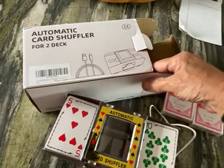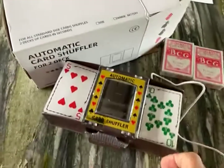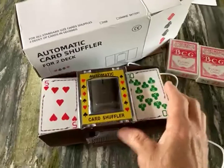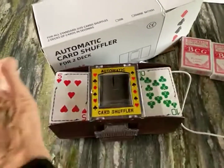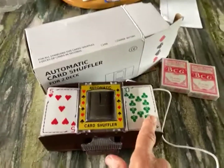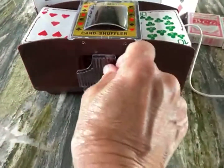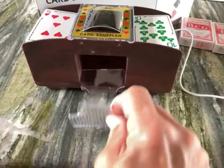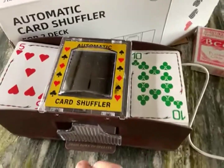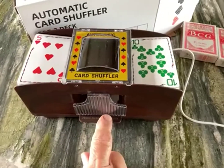So again, it's an automatic card shuffler for two decks, and it comes with a USB cord, which is very nice because you don't have to have batteries around to use it. You put one deck in on each side of the shuffler, and there's a little door down at the bottom with a plastic piece so you can pull the cards out. You can see them shuffling through this clear plastic door, and this button is the operation to turn it on.